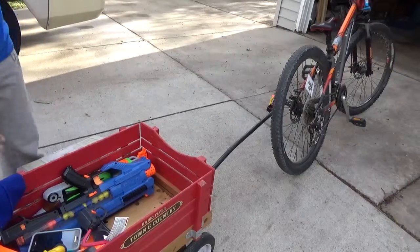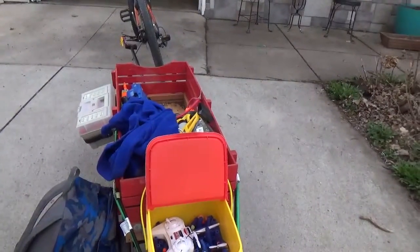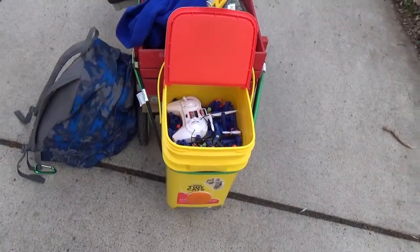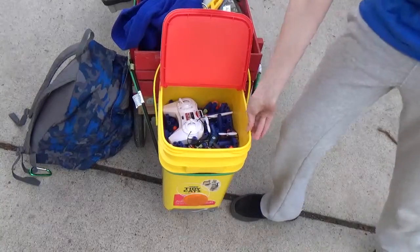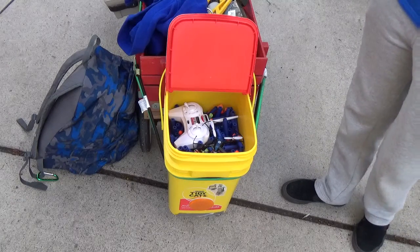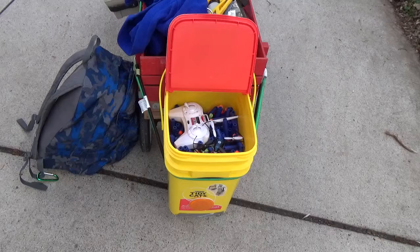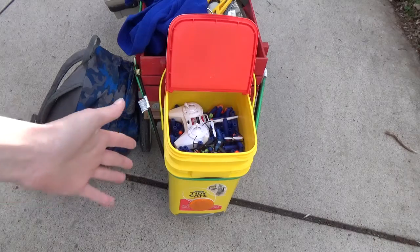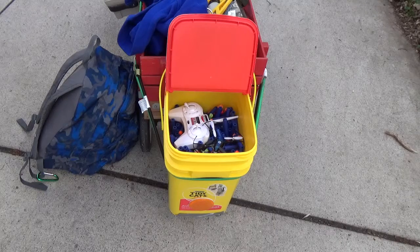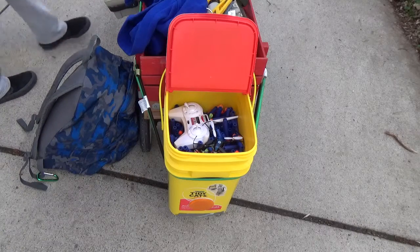Here are all the Nerf guns, and here's another one of my genius ideas — bungee cords that hold up this dart bin, just a Tidy Cats container. It works really well. I have my drone in there right now along with the darts. It keeps everything nice and high up. The cart does bottom out on curves, which isn't great, and there's also a magnetic latch that keeps the bin held up when you need to leave it open.